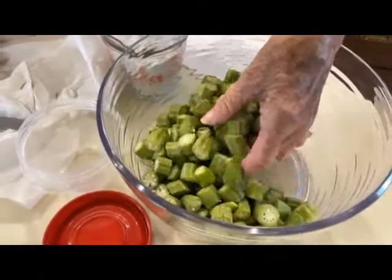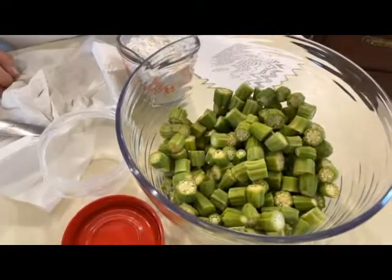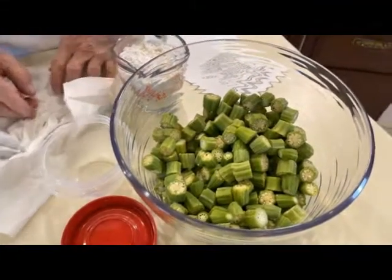This recipe calls for a pound. It might be a little over a pound, but it doesn't make any difference as long as your batter will wrap over it.